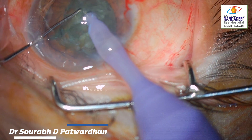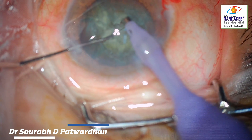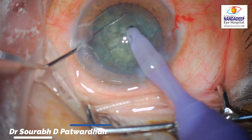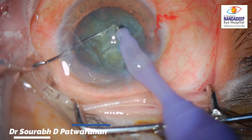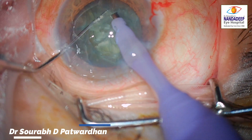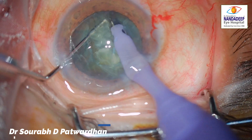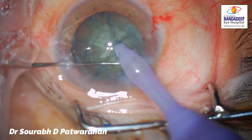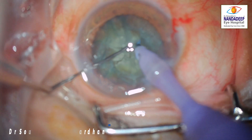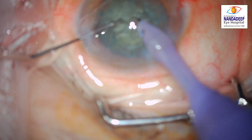He is trying to chop another piece — this is a better effort because he did not try to push the nucleus away. Now look at this attempt — much better. He has buried the tip, slightly pulled the nucleus towards the tip, and then divided. But again, not a complete division, as you can see — the crack has not gone to the posterior plate. So at the center, all the nuclear pieces, though divided, are not divided completely. They are all stuck. This is where it all starts — the stuck nucleus.